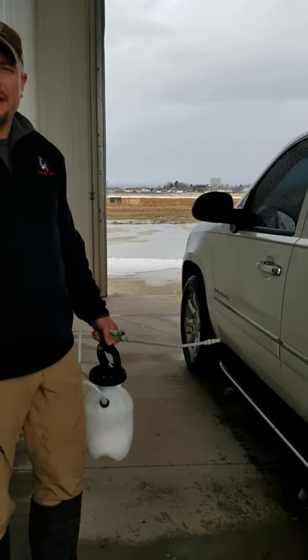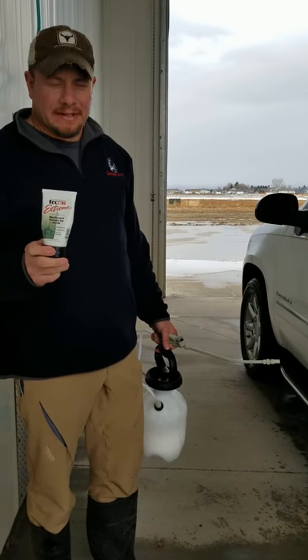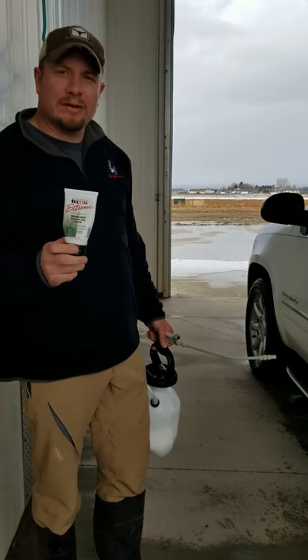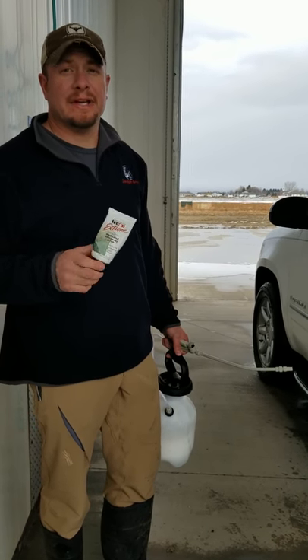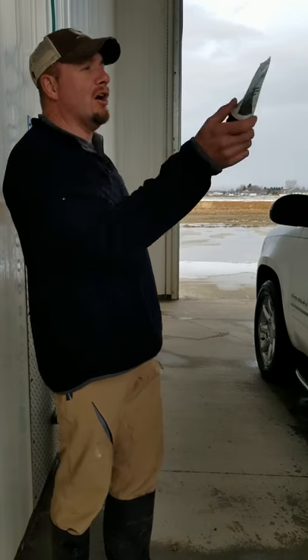Last night, my wife and I were driving home from an outdoorsman banquet over at Cody, and lo and behold, it's raining — whacked a skunk, actually a dead skunk in the road, and it sprayed skunk all over the car.